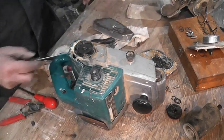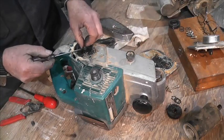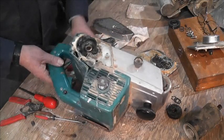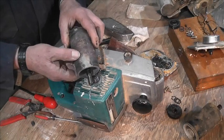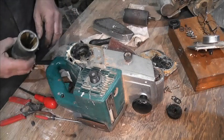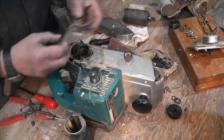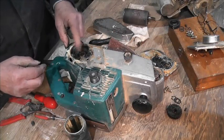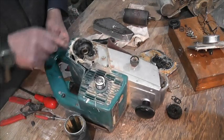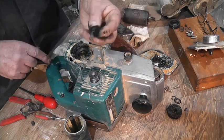When I did the Stihl 026 rebuild series, I applied the same principles — and it was easy to put that chainsaw together. You don't want it really loose, you want a good fit. I'm going to clean some of the old grease out and put some fresh grease in. There's a little roller bearing down in there that'll want a new bit of grease. The grease had got a bit hard.